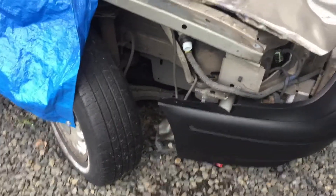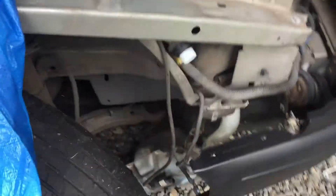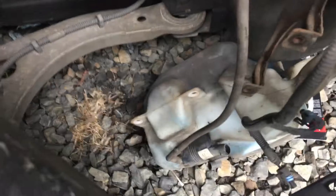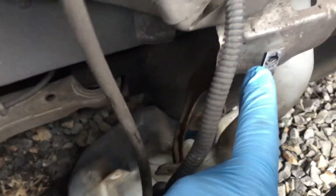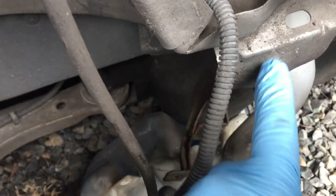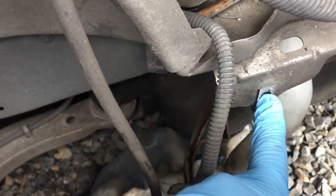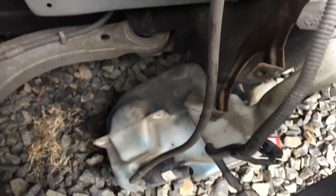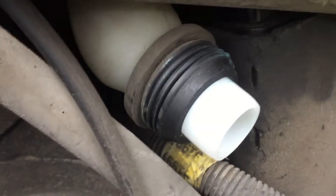We've got to wait to put the rest of this together until the fender gets here, because the windshield wiper fluid reservoir goes up into this area here, and the fender actually goes on first and then the wiper stuff second. So we're just going to have to wait until we get that fender to put it back on and hook it back up.